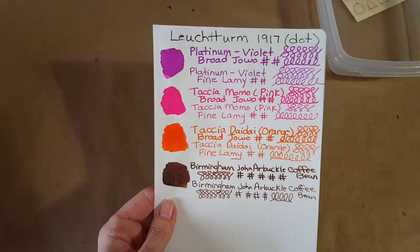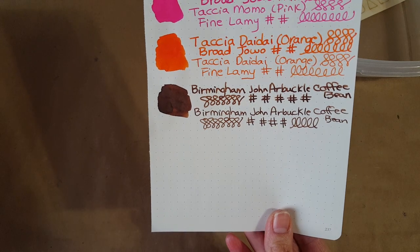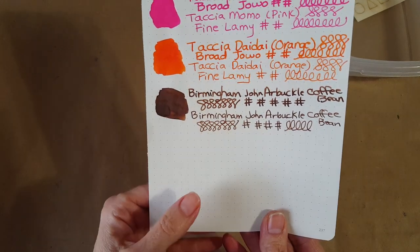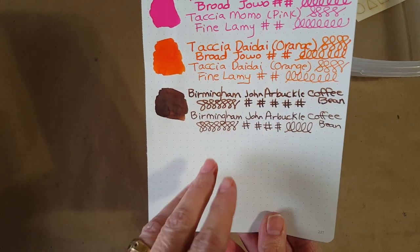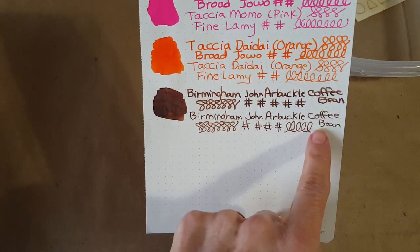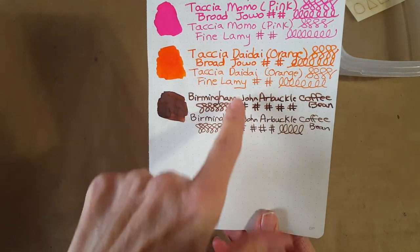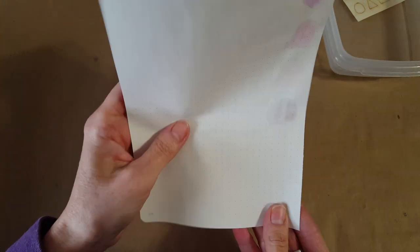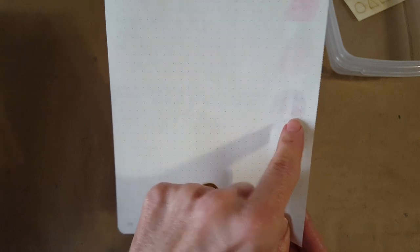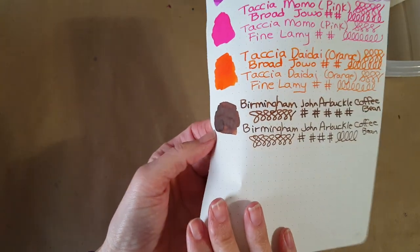Here is Leuchtturm 1917 dot grid, and we will turn this one over because there's always a possibility it could have gone through. Here it is in the broad nib — it shades even on here — and in the fine nib. Very slight show-through on the painted-on portion of the brown ink there. That's a nice view — you can see it true to color.